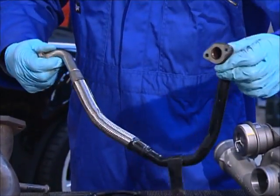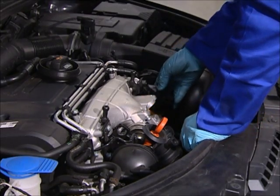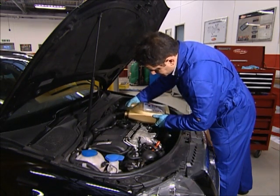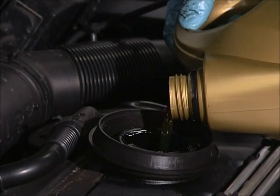Clean or replace if necessary. Replace the engine oil and filter, remembering to prime the filter. Use only OE standard parts and the specified oil. Do not overfill with oil as it may over-pressurize the system, leading to turbo oil seal failure.